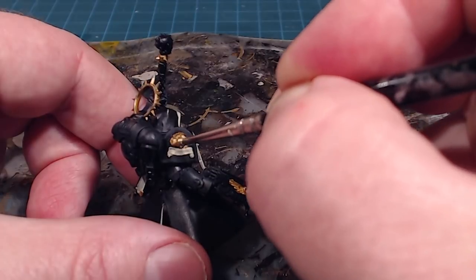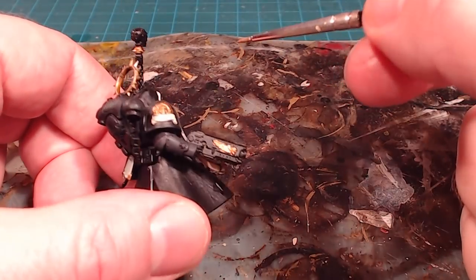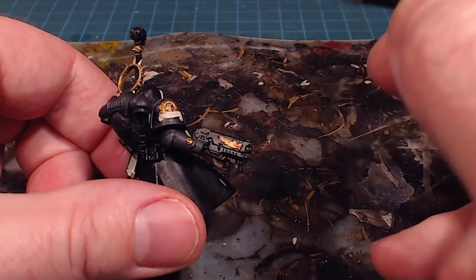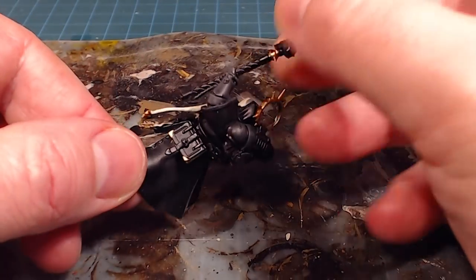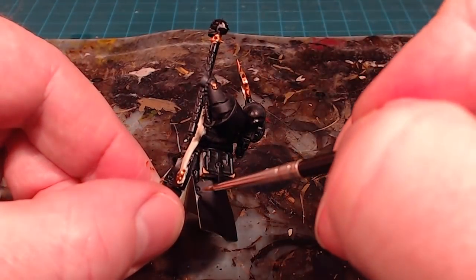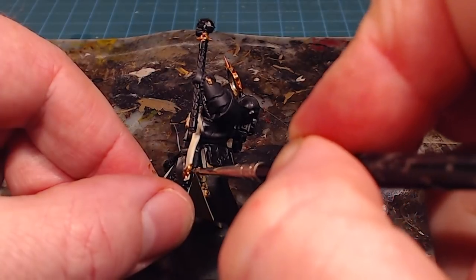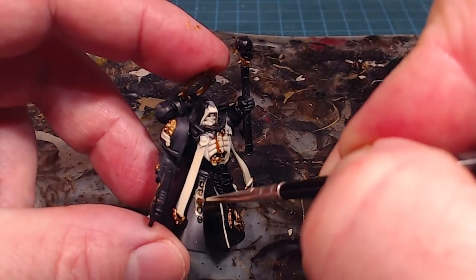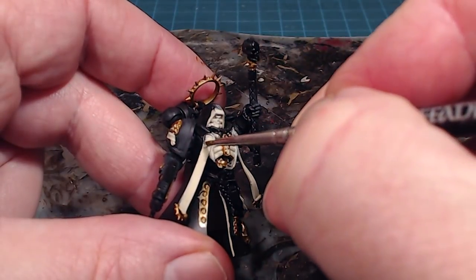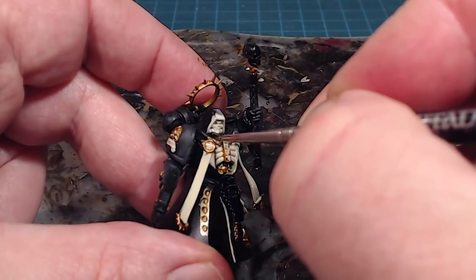We'll get the corner protectors done, the wing and skull on the side of the bolt pistol, and the iconography on the shoulder pad. If we're a little messy don't stress — it's much easier to reach in with darker colors. There are skull decorations all over the armor, the buttons, and finally the little clasps — brooches, pins — we'll make sure to catch those and can always top up later.